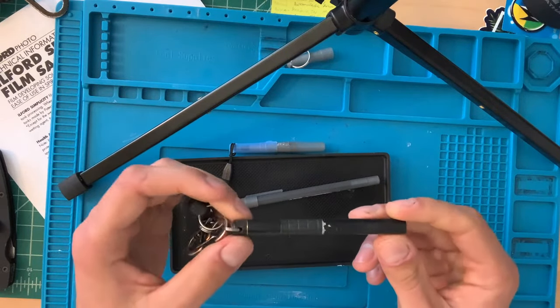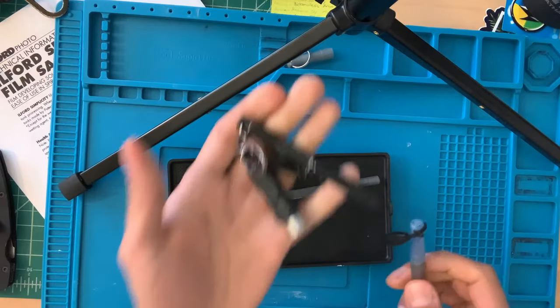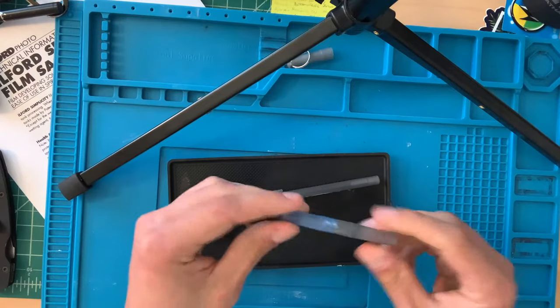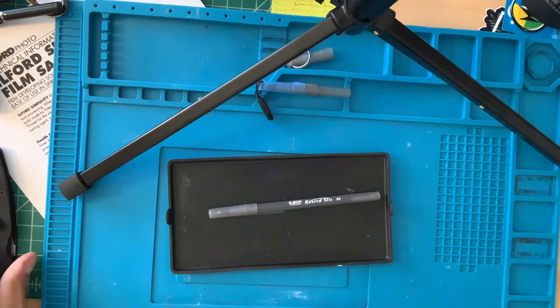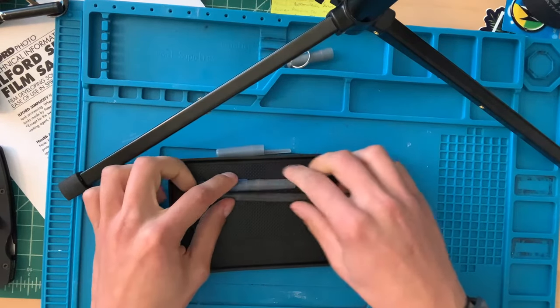What this is going to end up being is a pen that you can put on your keychain. Not nearly as nice as something like a Fisher Space Pen, but functional. Not very long lasting, but these are, what, a dollar for a thousand?